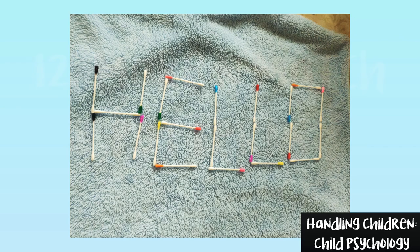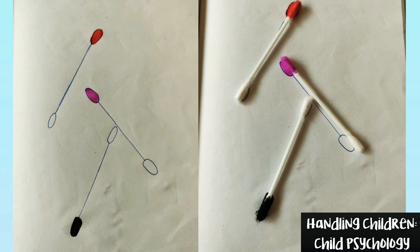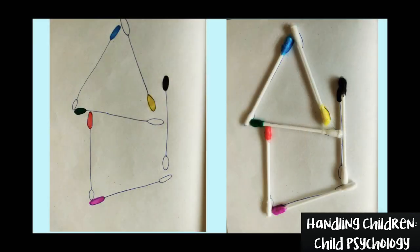Game number 12: Make Patterns. Make patterns according to the color and task. For this, you will have to draw and color any pattern to indicate the color of the task. Let them have fun and learning.